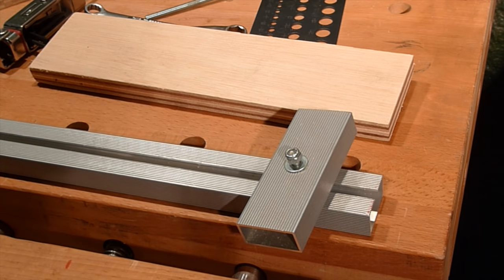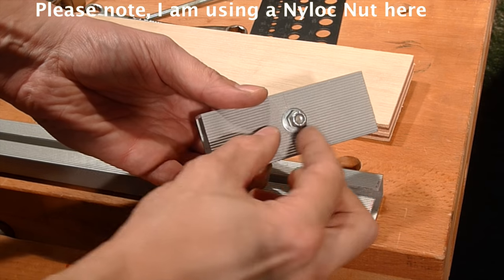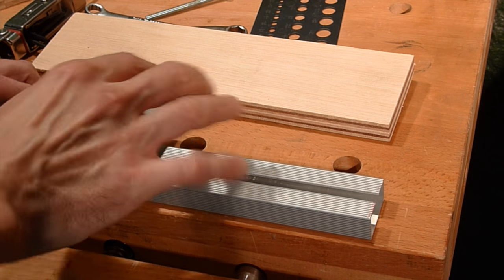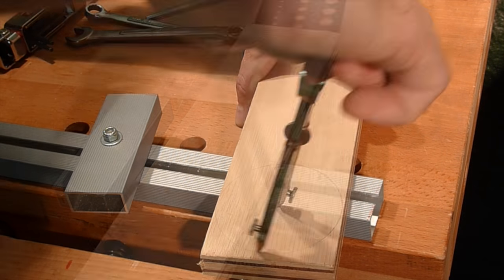Now I flipped it around and using the second piece — this is gonna be the movable piece. I'm gonna slide it closer to the first piece and I'm gonna make an eccentric clamp out of this piece of plywood.